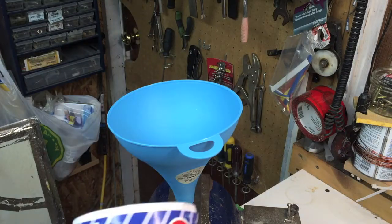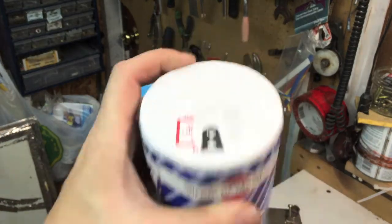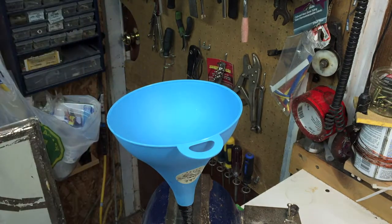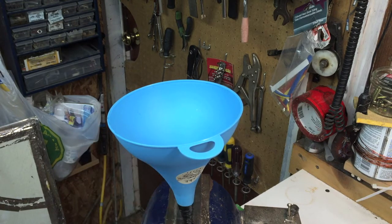That was pretty easy. Now the next step is take your table salt, open it up, and pour it in. Not too much — maybe a quarter cup at a time. And if you give this a tap, or give the pipe a tap, it'll funnel down.